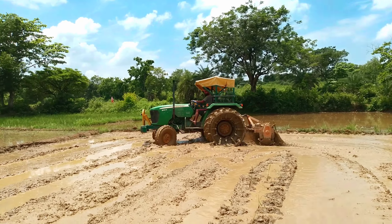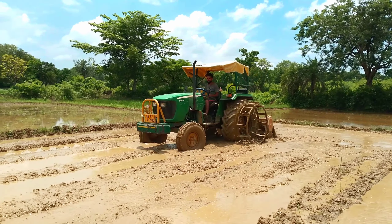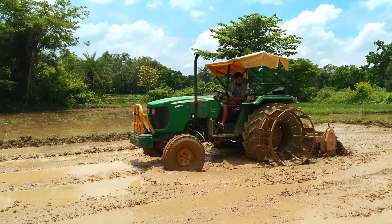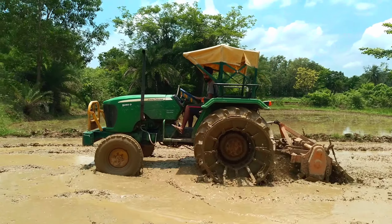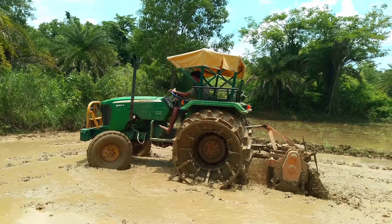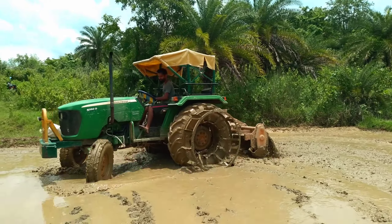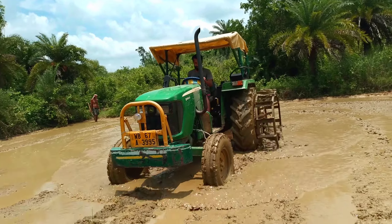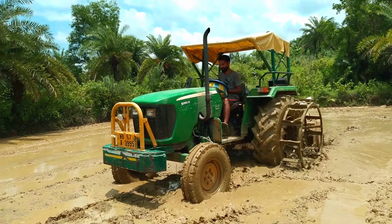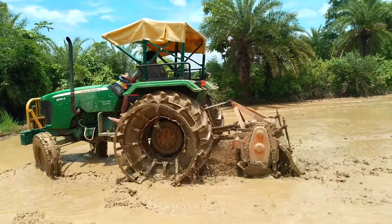Let's check the 3 numbers — let's check the tractor and see the speed. Let's go! Thank you.